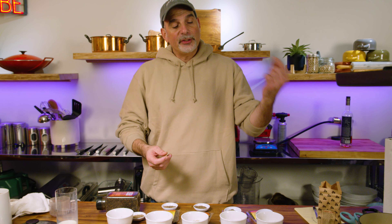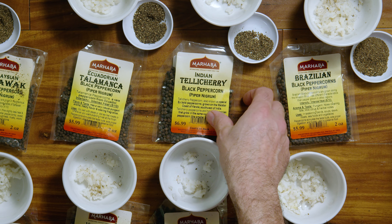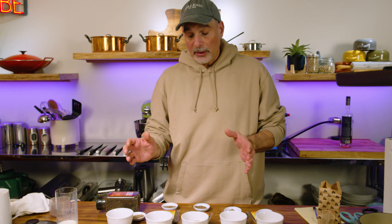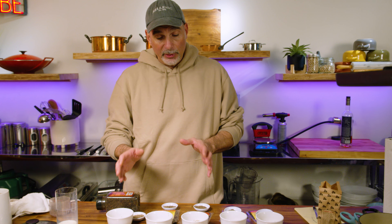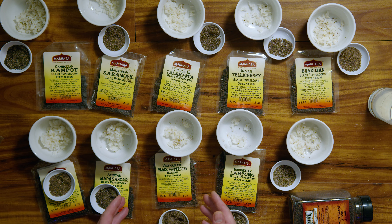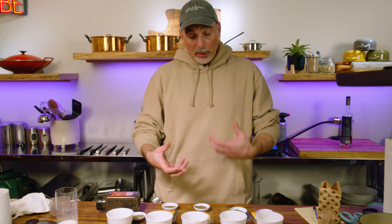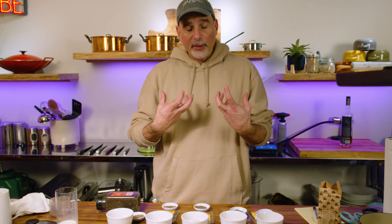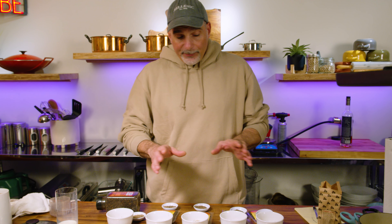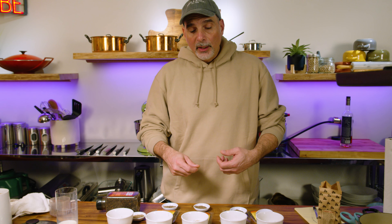My favorite hands down was the Kampot — the Cambodian Kampot — which had a significantly better taste than everything else. My second favorite was the Indian Tellicherry, really delicious. My third favorite was the Vietnamese black pepper, the Saigon — I really liked that one. It had unique flavor characteristics that I think would go really well with fish and seafood. It had kind of a citrusy flavor and the heat was really mild.